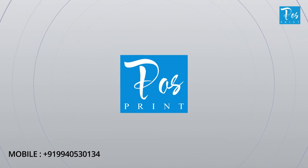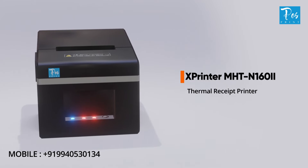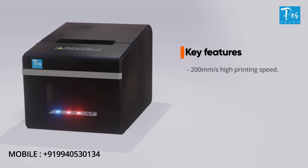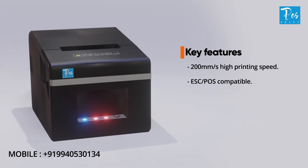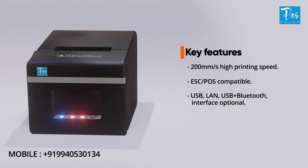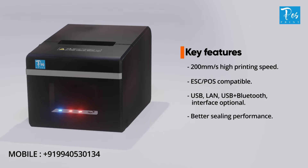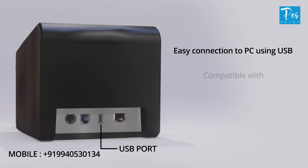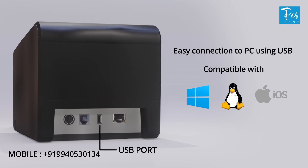POSPrint proudly presents the X printer MHTN 160i thermal receipt printer. The key features of the printer are 200mm/s high printing speed, ESC/POS compatible, USB, LAN, and USB plus Bluetooth interface optional, better sealing performance, and can be easily connected to a computer by USB cable. Compatible with Windows, Linux, and iOS.